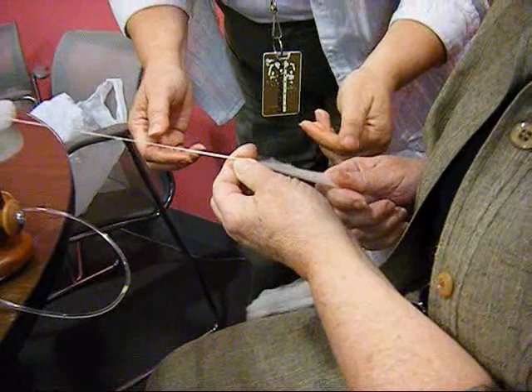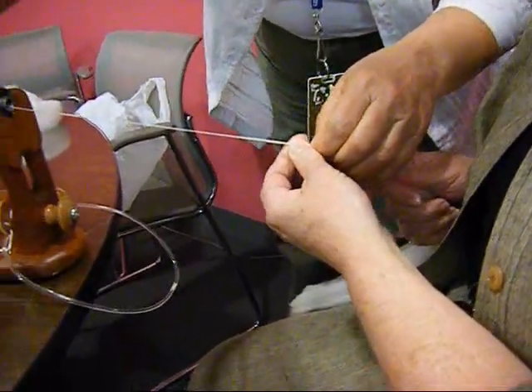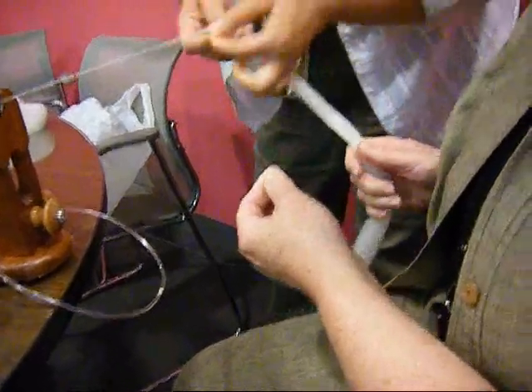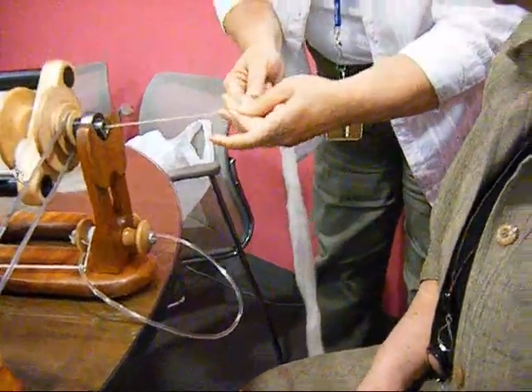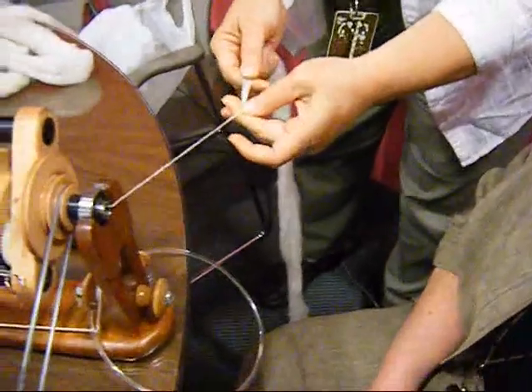Now pull it back. So you're pulling with this hand. You've got a lot of twist in there. See how I'm going backwards with it? That'll allow me to drag out, because you've got so much twist in there now.